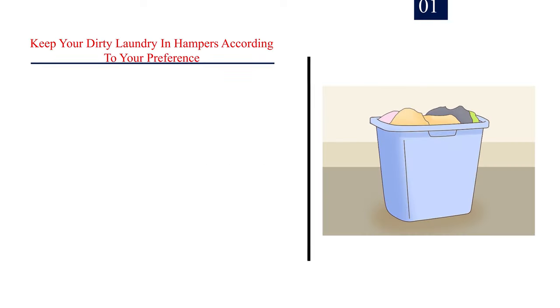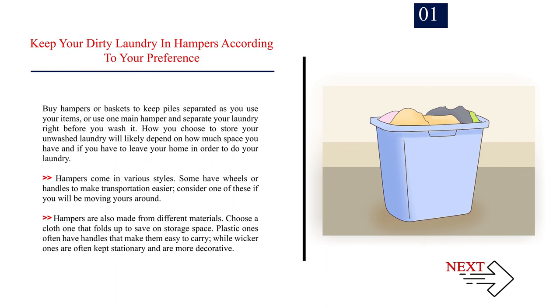Method 1: How to sort your laundry. Number 1: Keep your dirty laundry in hampers according to your preference. Buy hampers or baskets to keep piles separated as you use your items, or use one main hamper and separate your laundry right before you wash it. How you choose to store your unwashed laundry will depend on how much space you have and if you have to leave your home to do your laundry. Hampers come in various styles; some have wheels or handles to make transportation easier, so consider one of these if you will be moving yours around.